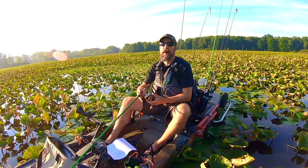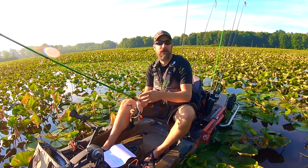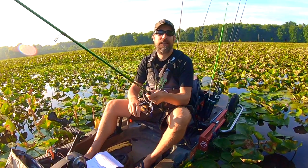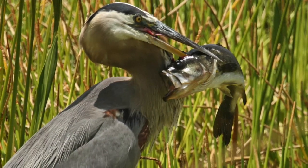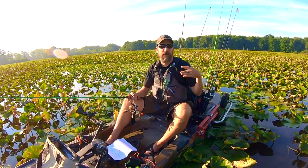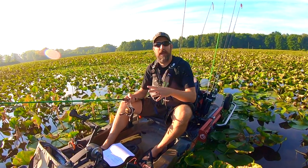Stay quiet as a mouse. Keep in mind where those eyes are on largemouth bass — they're right up top. On the lakes I fish, there are bald eagles and ospreys snatching fish. In the beginning stages of a bass's life, all they saw were big blue heron beaks grabbing their brothers and sisters, so bass are very aware of what's going on above their heads.